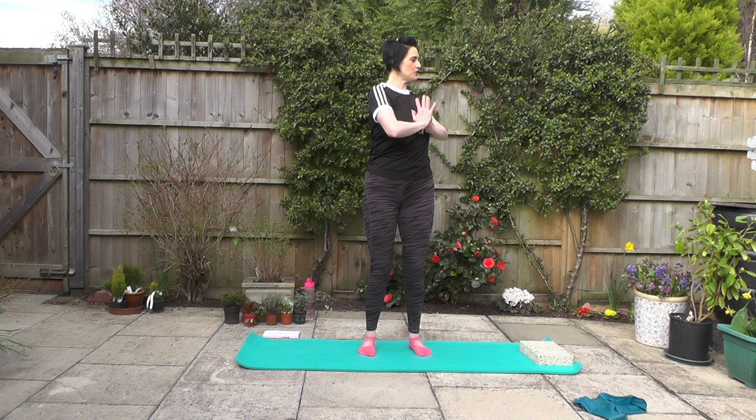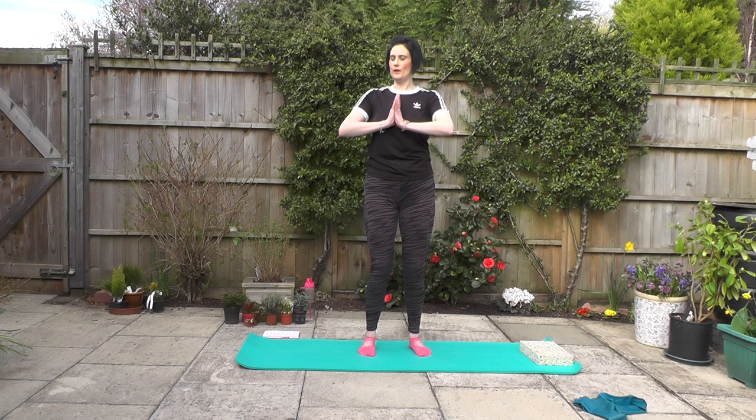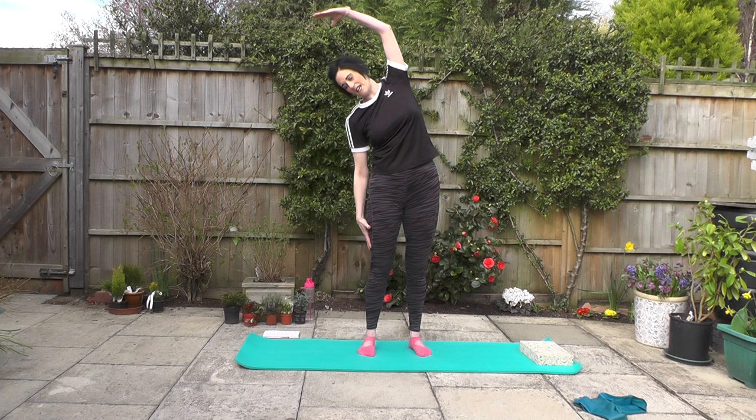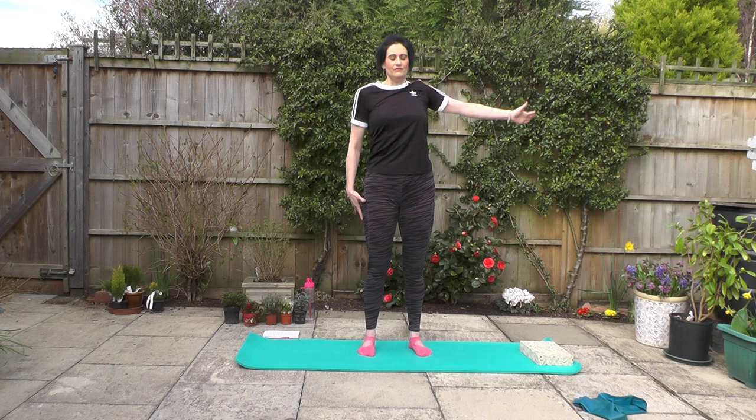Shoulders nice and soft, squeezing them back together — trying not to wrench those shoulders up to the ears. Let's have one more to each side. Then we come back to centre and bring the arms down to the side of the body. Take a nice deep breath in. Exhale, swoop the arm overhead and slide the fingers down towards the knees. Take a breath in, and again exhale.